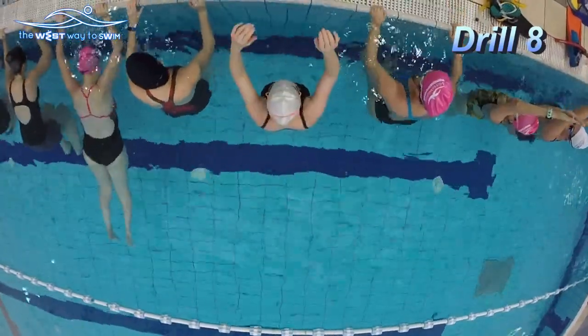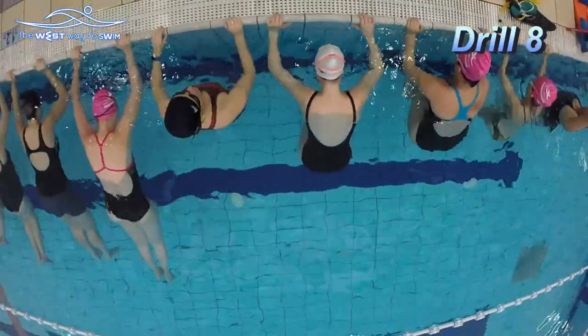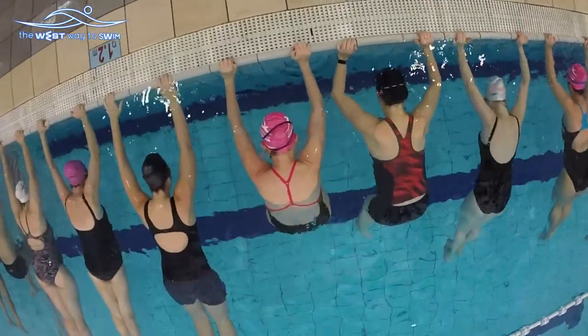Exercise 8: Float Underwater Bend. Bend your knees 3 times and stand up.